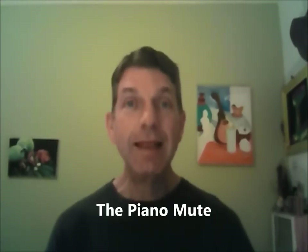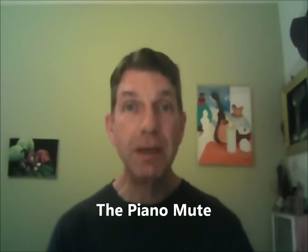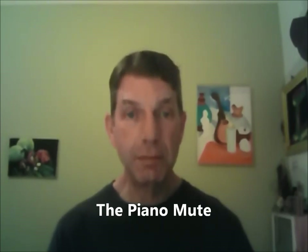Hi, my name is William Schaefer and I have another musical invention: the piano mute. And this is it — an ordinary roll of paper towels, not too big, about that size.